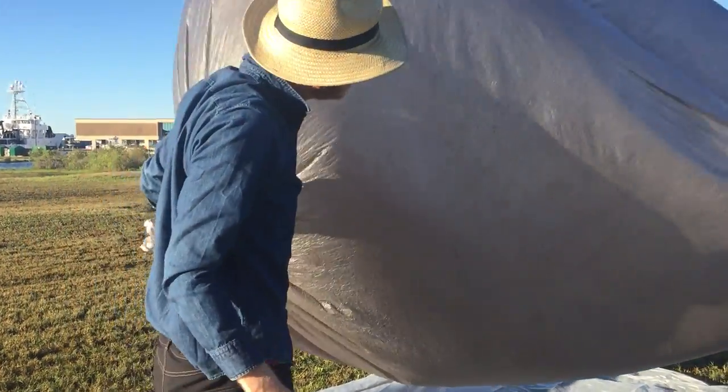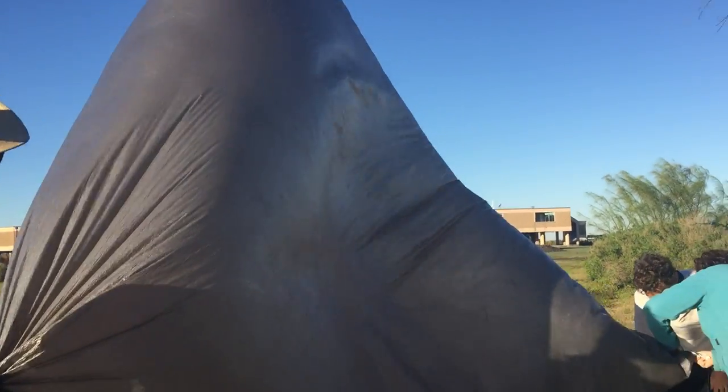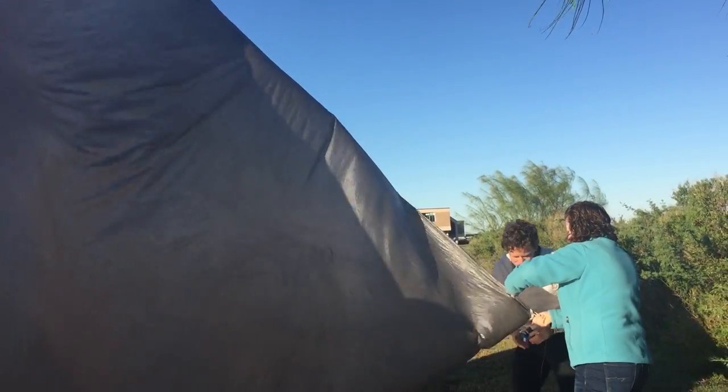Do you see any other holes that are preventing full inflation? We're just tapping into the holes right here.